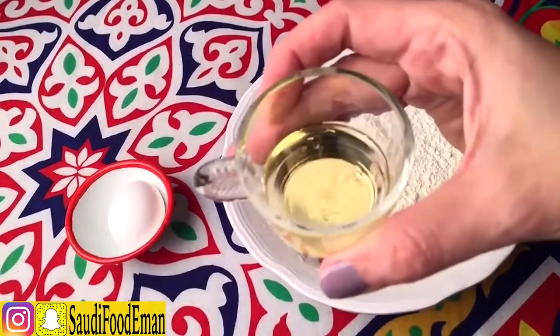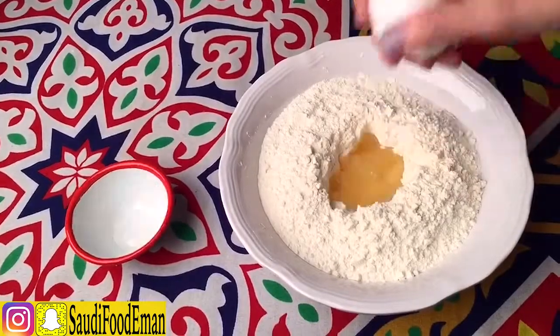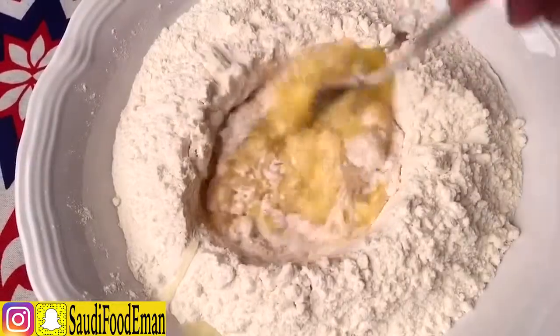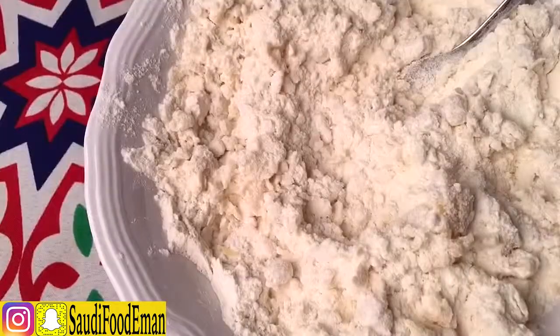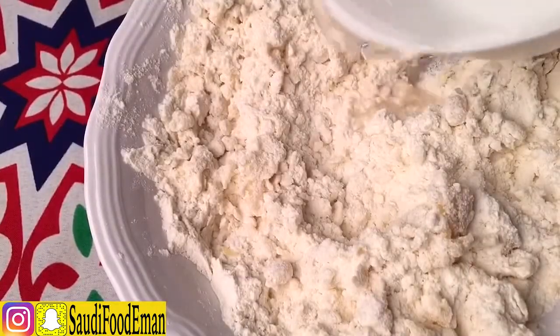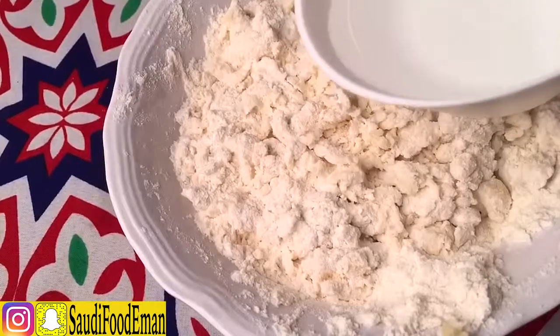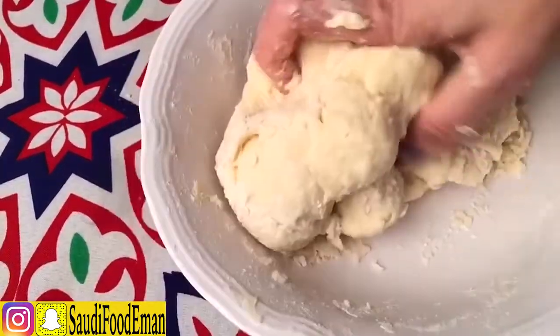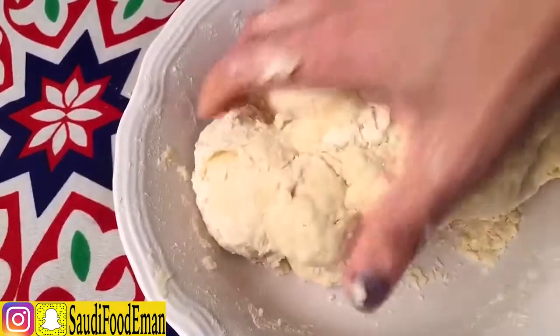I'm going to add a little bit of salt, then 3 tablespoons of oil and one egg. Always mix it all together. I'm going to add half a cup of water, then another half a cup — so about one cup of water total — until the dough comes together.